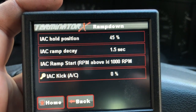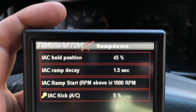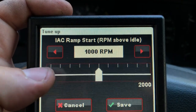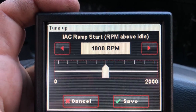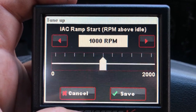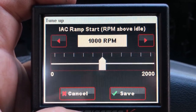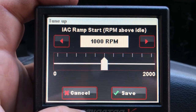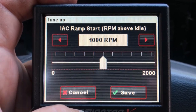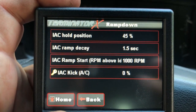The next thing is the idle air control ramp-to-start above idle. This is the RPM above idle above which it will go from 45% to zero. I've experimented with this quite a bit and tried it from zero to higher numbers. 1,000 RPM seems to be roughly what it likes. There are consequences if you change it to zero or make it higher — sometimes the idle will hang if it's too low. Since my idle is 750 RPM, at 1,750 RPM the idle air control motor will start to ramp down back to zero. That's the setting that works best for me, but I'd at least start here.